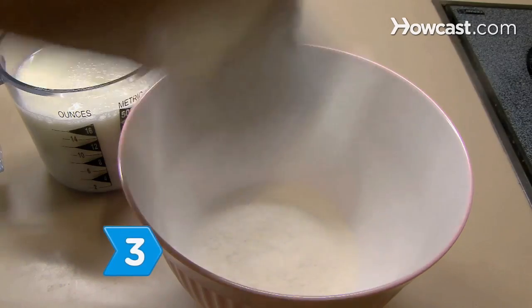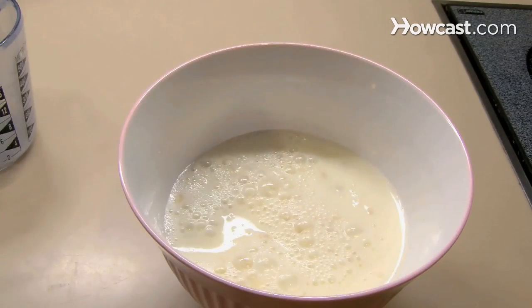Step 3: Make a sweet body paint by mixing the pudding with the milk, stirring it until it's smooth.